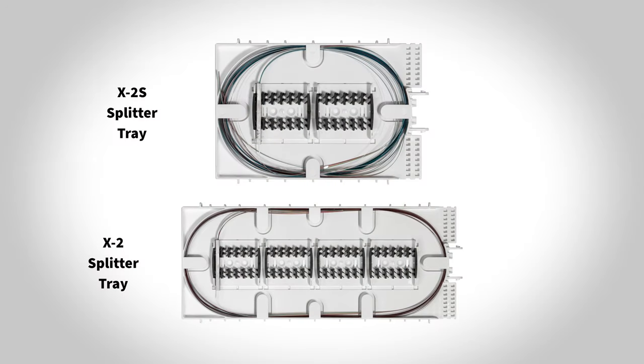AFL splice module — AFL splitter trays are offered pre-configured with one-by-four to one-by-32, with multiple tray options if desired.